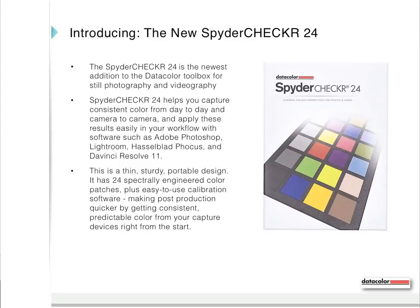It's a very portable design. It has 24 Spectral Engineered color patches, which means it performs well in almost any lighting condition, plus easy-to-use calibration software. That makes post-production quicker by giving you consistent, predictable color from your capture devices right from the start.